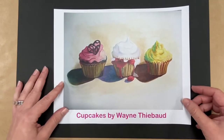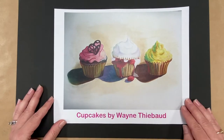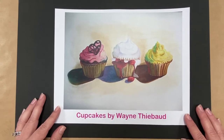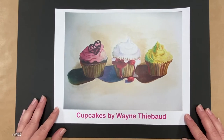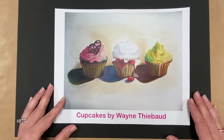Wayne Thiebaud was an artist born in 1920 who grew up in California. One of the first things he did was work for Walt Disney Studios in the animation department, where they do all the drawings for their cartoons. He began as a cartoonist and an illustrator — someone who draws pictures for books — and he also liked to paint signs. Later he did abstract art, which doesn't really look like something, or if it does, it may look very different than in real life.